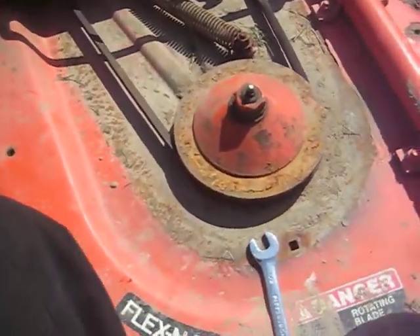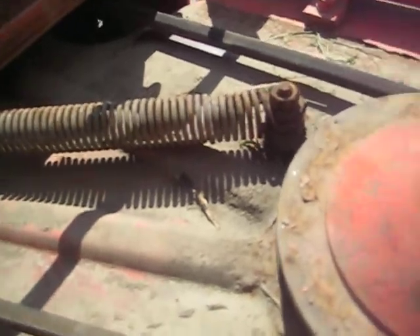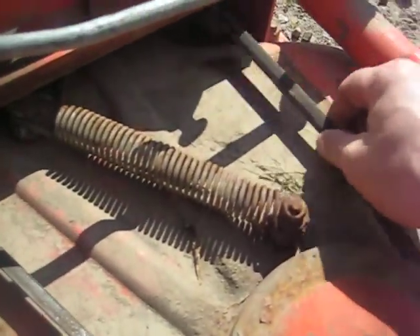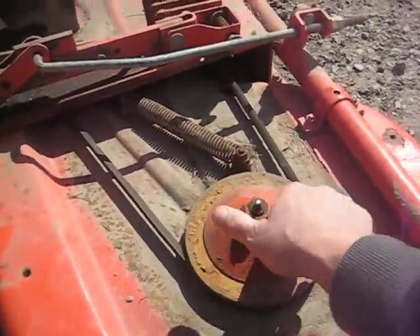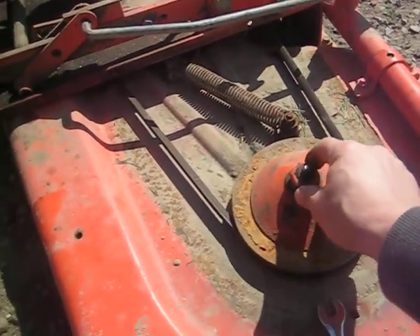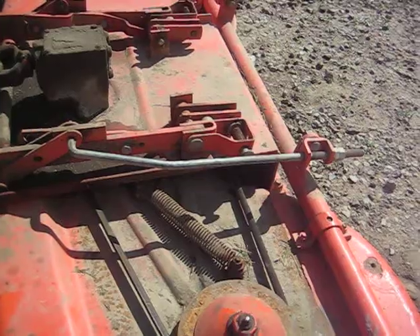You can see the slop in the belt already after one season. The issue I'm having is the belt spinning free on the pulleys, not having enough tension to pull hard enough to cut grass.